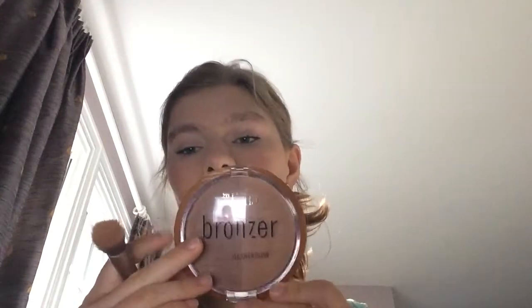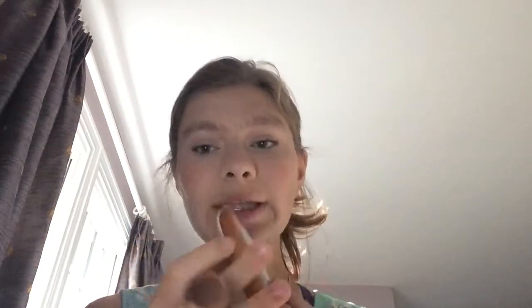For bronzer on the low-end side of my face, I'm going to be using the Milani Bronze All Over Glow XL Bronzer in the shade Fake Tan on my drugstore half of my face. For high-end bronzer, I'm going to be using the Benefit Hula Bronzer on the high-end half of my face.